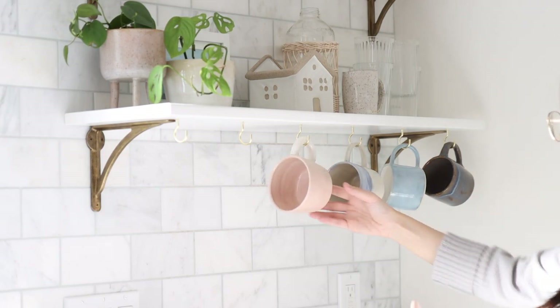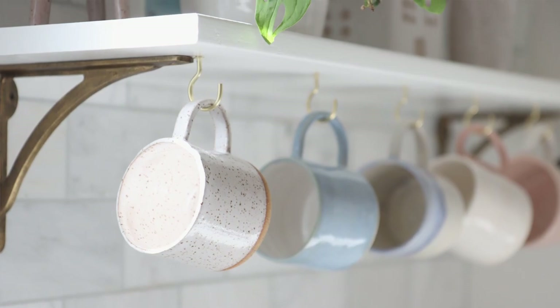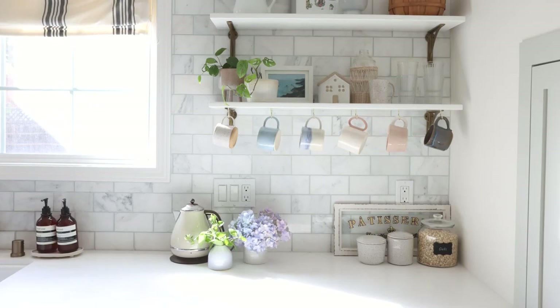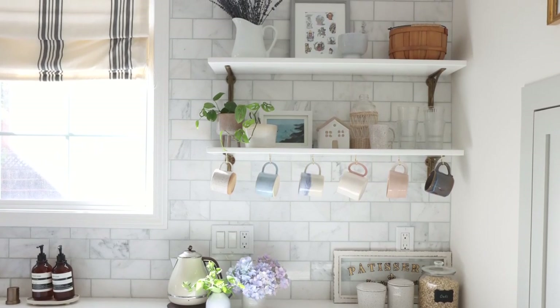Also, when I was installing this shelf, I wasn't sure whether I'm going to keep it forever or whether I will like it. So I installed it in a way that doesn't damage my marble tiles. I have these 3x6 marble tiles that are tiled all the way to the wall, and I want to keep them intact just in case in the future I no longer like those kitchen shelves, so I can take them out and my marble tile will still look intact, just like nothing has been installed on the wall.